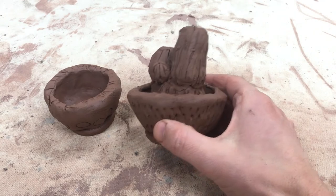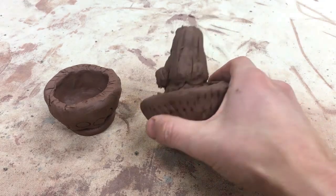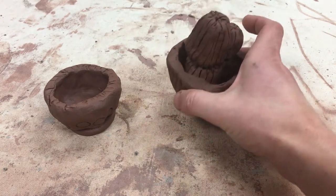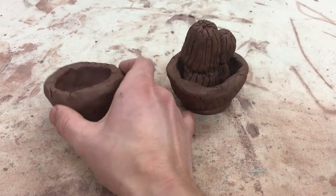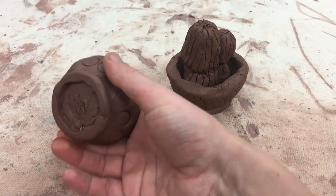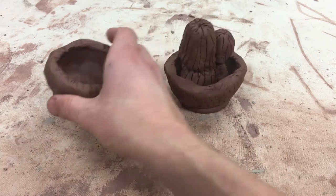We're going to make these fun little ceramic succulent bowls with a cactus inside, or something like maybe an aloe plant. We'll start by making the little bowl and we're also going to talk about putting a foot on the bottom of it.